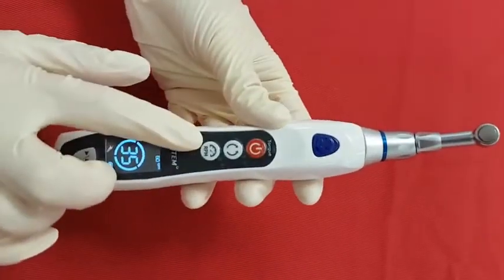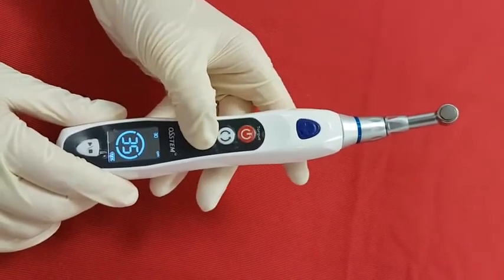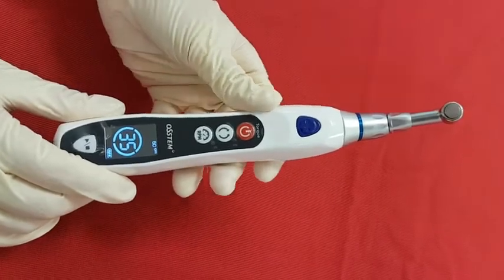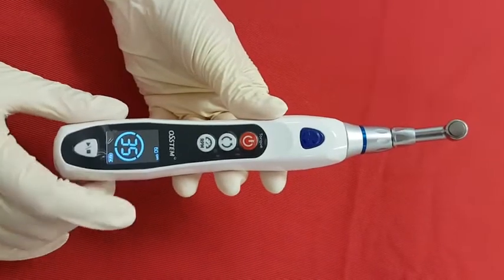Right next is the speed control button. The lowest speed is 15 rpm and the highest is 60 rpm. When you press this button, it increases by 15 rpm at one time, and you can check the speed change on the top of the LCD.